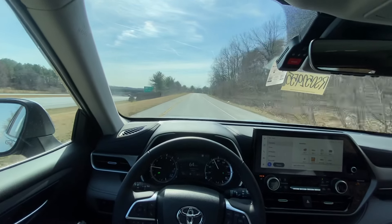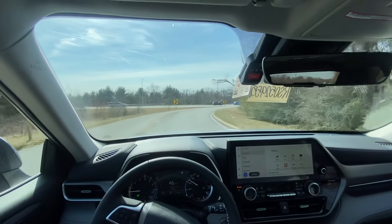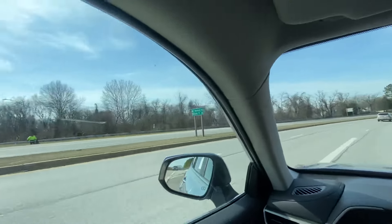In eco mode the gas pedal is more of a suggestion — it's not really doing a whole lot when you hit the gas. Eco mode is definitely not the mode I would want to drive any vehicle in to be honest. Normal mode is just fine.